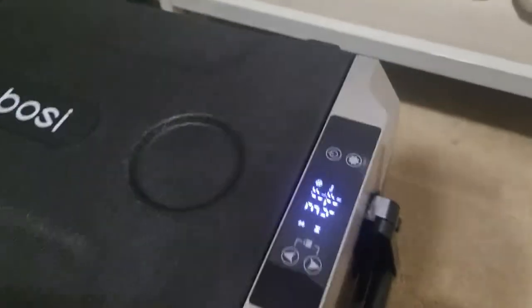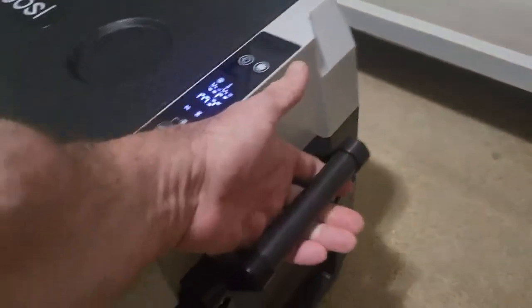I could actually have something freezing on one side and refrigerated on the other side, and it works really well. I have it set for freezing, but normally I'd take it down to minus four, and it will do that. The controls are very easy to use, and it has a light in it too, which is a nice touch.